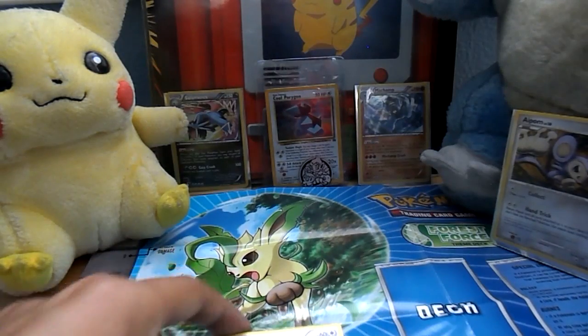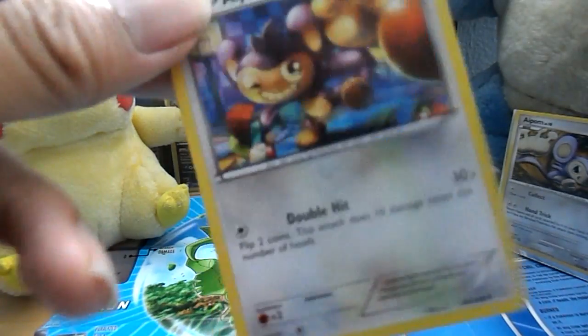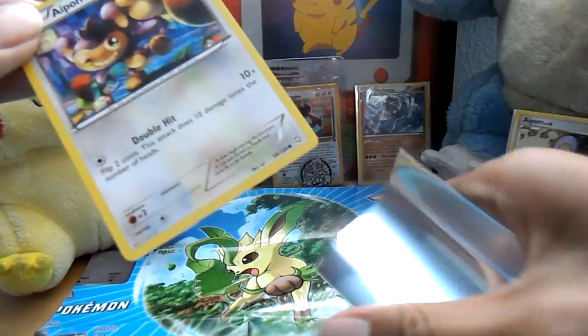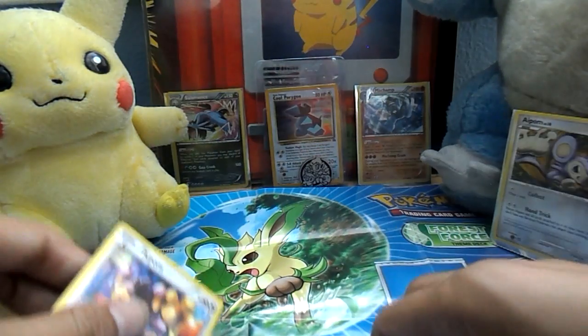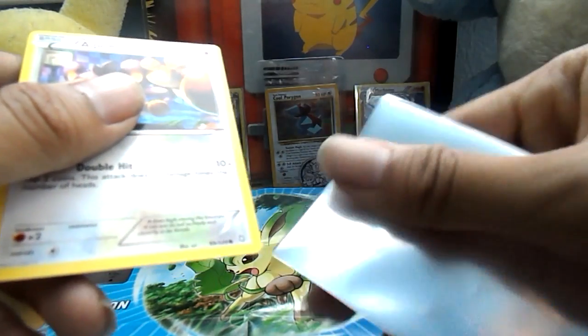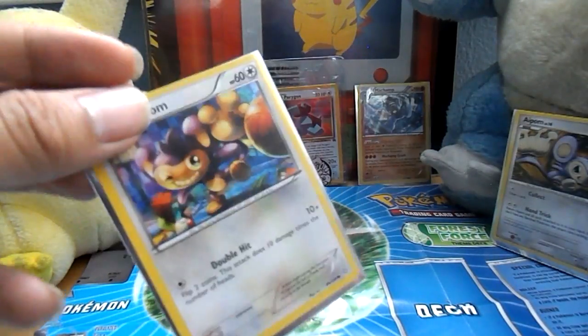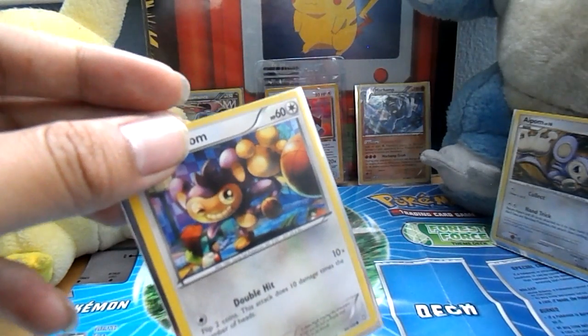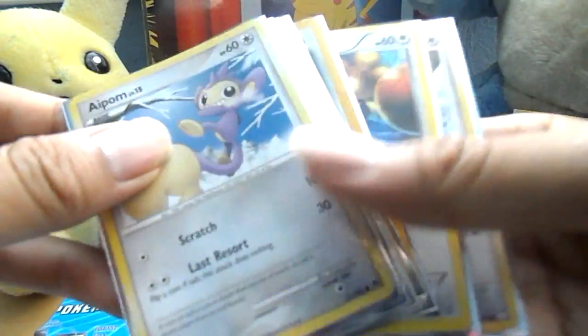And we're back — I'm sorry about that, the camera died. Anyway, this is our last APOM. The ones that ran out were probably the oldest ones, moving from Wizards of the Coast to Nintendo. Those are the APOMs I probably didn't get — the ones with the different emblem, I think. So just going over the APOMs we got.